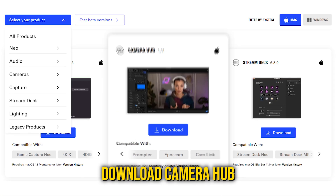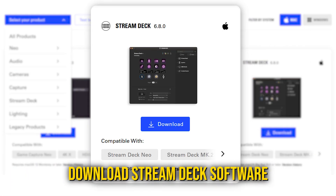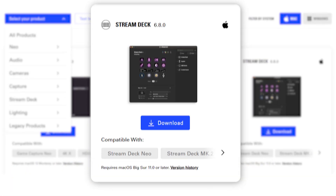The first thing as far as software goes: you're going to want to download CameraHub for your Windows or Mac OS system, and then number two, you're going to want to download the Stream Deck software as well. Those are two key things that you need to download and fully update within your system — it's going to be essential for connecting everything.